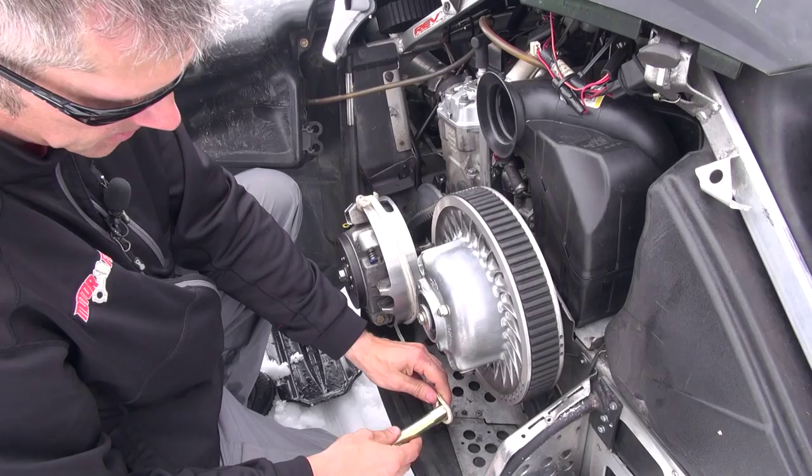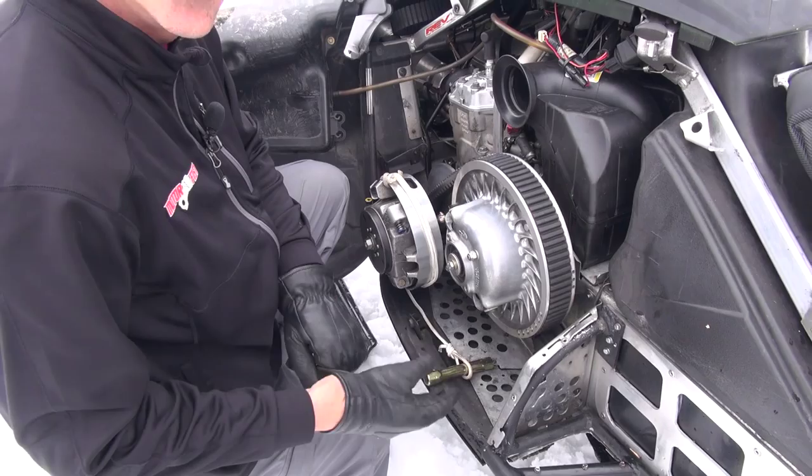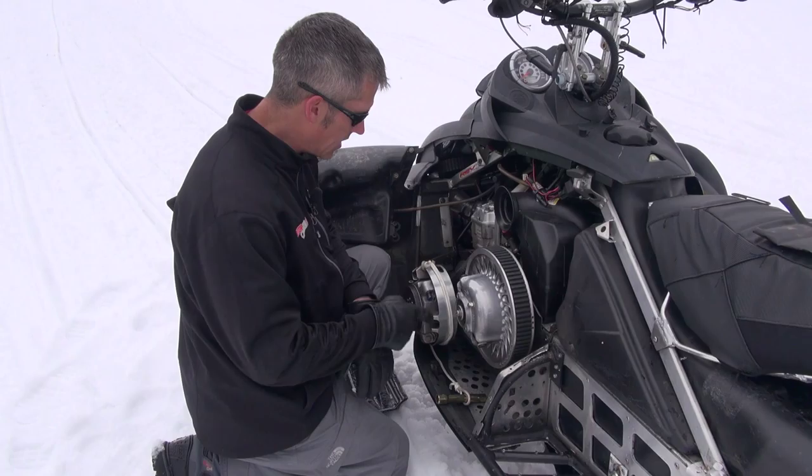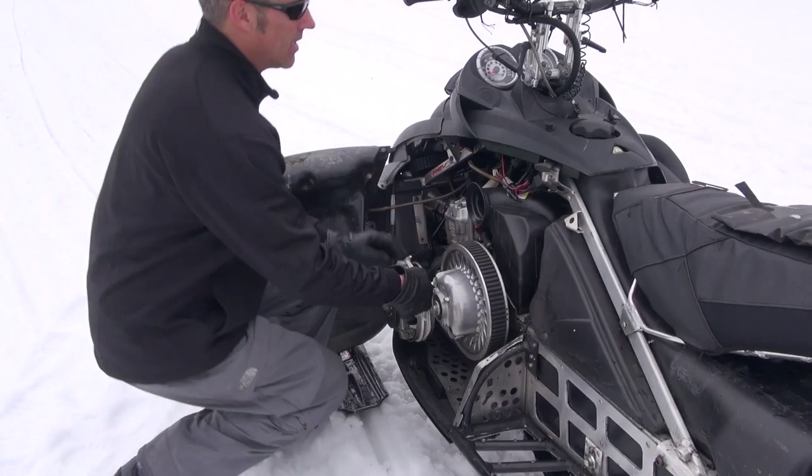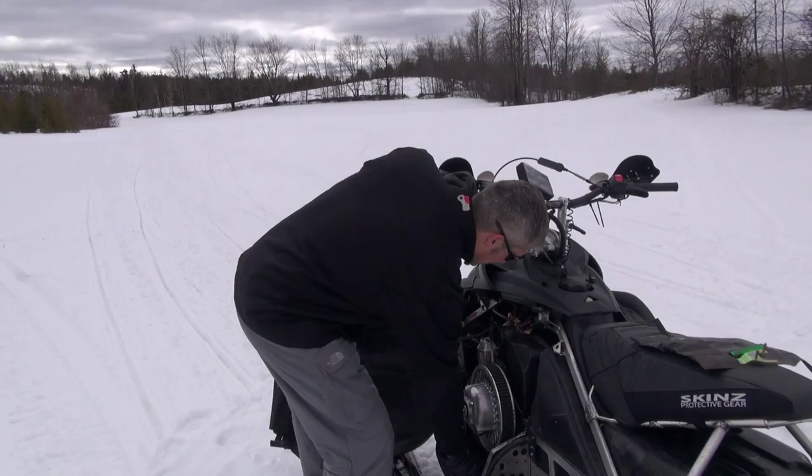I always wear my gloves when I do this. Don't wrap the cord around your fingers or your hand, because if this starts and that little clip doesn't let go, it could suck everything in — and you don't want that to happen. Make sure your kill switch is engaged and make sure everything is ready to fire right up. Obviously you can't pull from the side — you've got to have a straight pull on this.